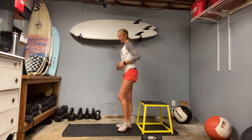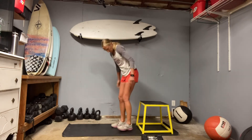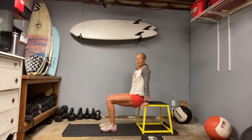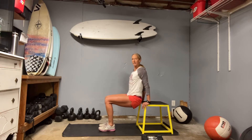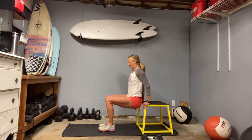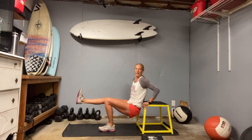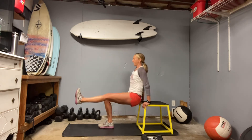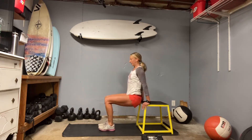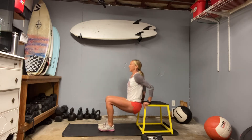Gearing up for dips — get those triceps going. Pull your low belly super tight, open the chest. You want your hips to drop right underneath your shoulders. If you'd like, you can lift one leg for a couple reps and then maybe the other. Keep those hips right under shoulders, get into the triceps, and don't forget about the core — chest lifts really high. And time.